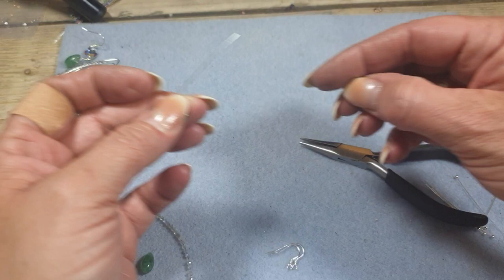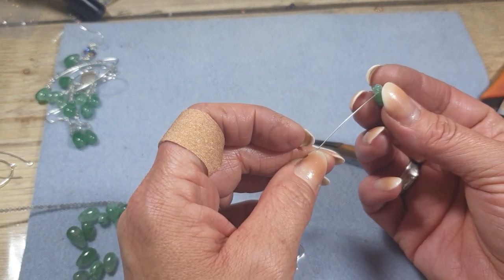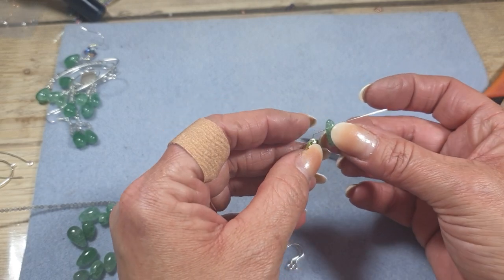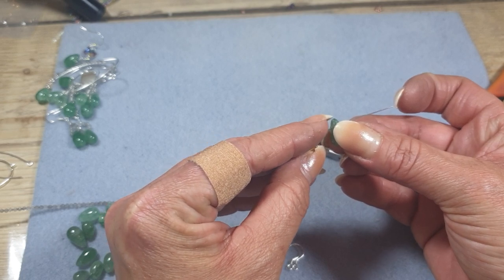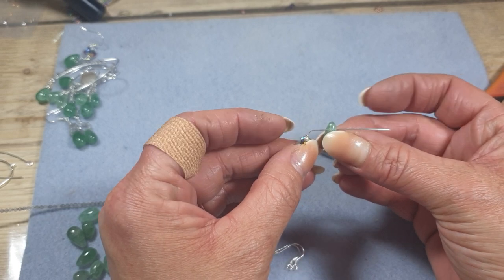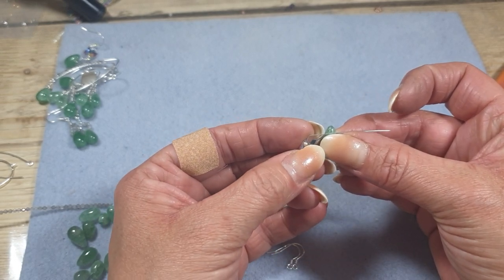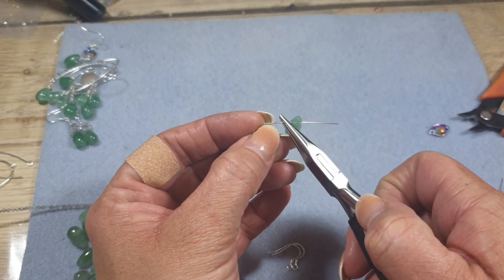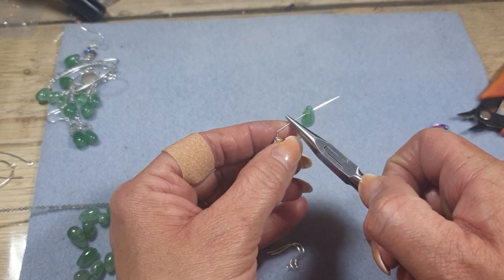And then we're going to choose one of our drops and thread that onto the head pin. We want to think about the distance from where the drill hole is to the tip, just a little bit beyond, and then translate that onto the wire. So you can see we need about just under a centimeter of wire to go across the top of that gemstone. So just about where I think that is, I'm just going to pop my pliers and bend that wire.